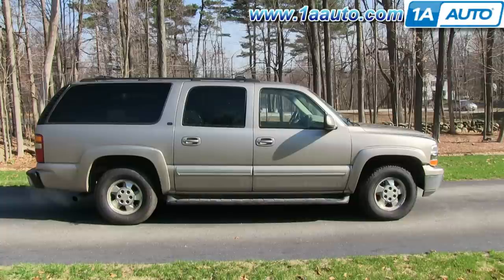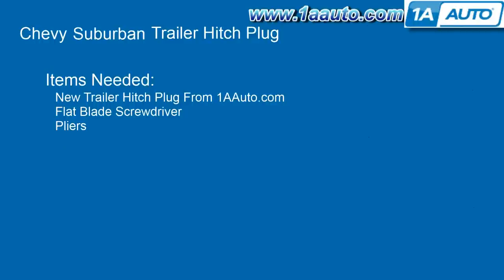In this video, we're going to show you how to replace the trailer hitch plug on this 2002 Chevy Suburban. It's the same part and similar process on these Suburbans from 2000 to 2013. The items you'll need for this are a new trailer hitch plug from 1AAuto.com, a flat blade screwdriver, and some pliers.